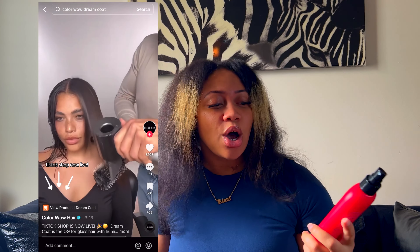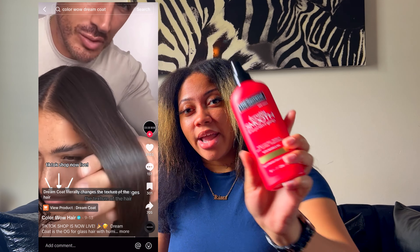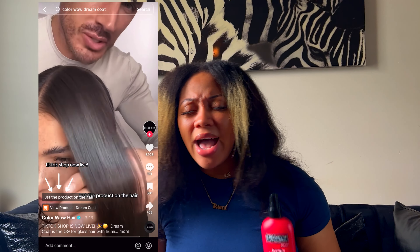For me, that never works because I have to have my hair protected. So I use my trusty Marc Anthony Strictly Smooth heat protectant spray — I think I mentioned these in prior videos — but yeah, I have to have my heat protectant spray.